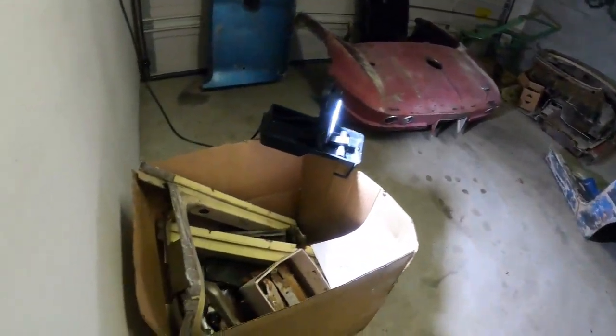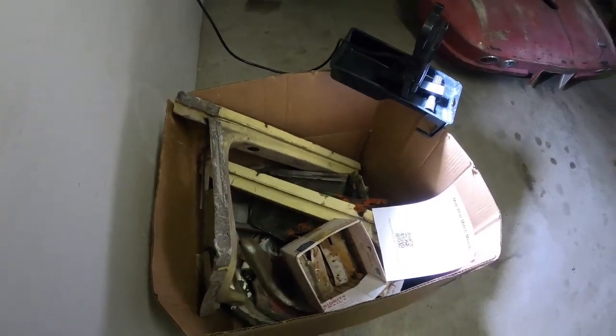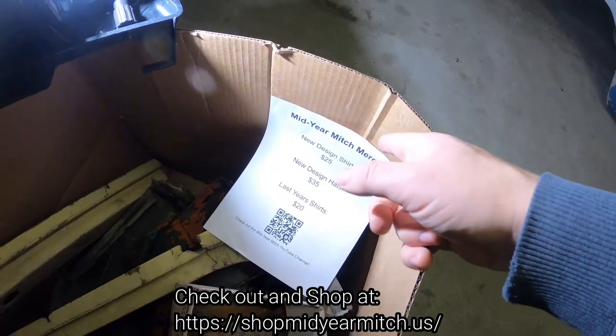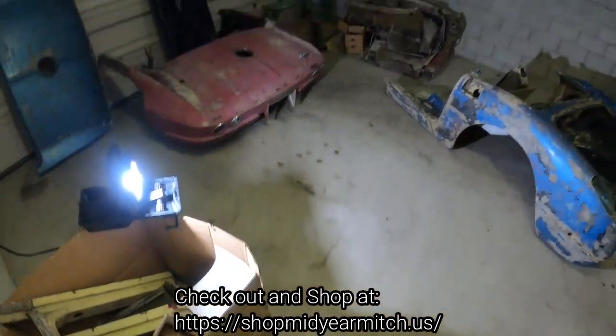I also have some miscellaneous goodies in here — bonding strips, hinge pillars, firewall plenums. And a shameless merch plug: go to the Mid-Year Mitch YouTube channel website and get yourself a t-shirt or a hat.